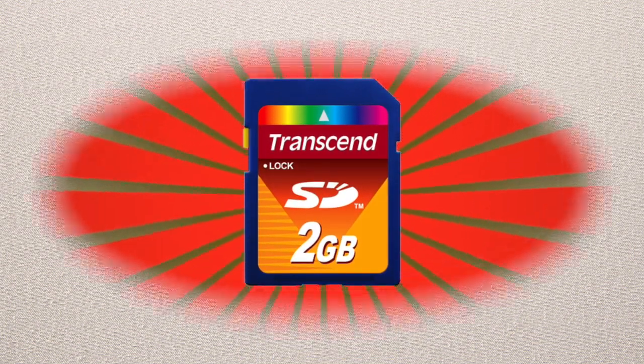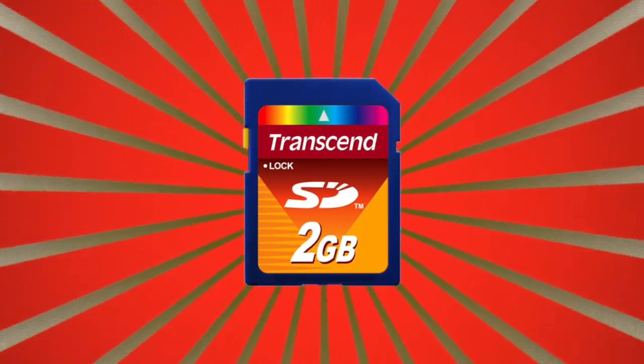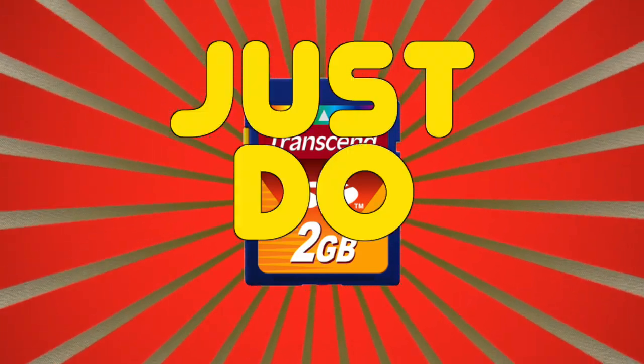Secondly, you need a 2GB SD card. It has to be 2GB — I don't know why, it just does, don't ask, just do it.